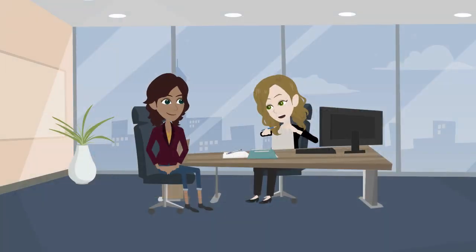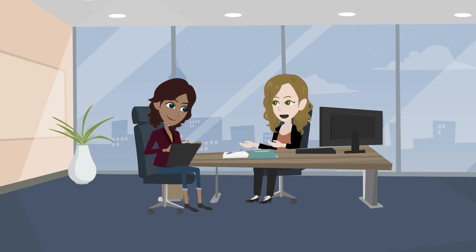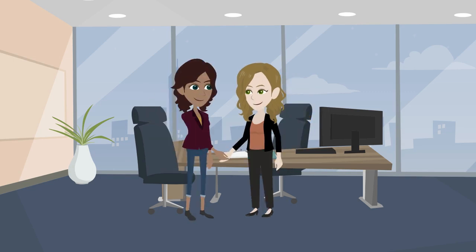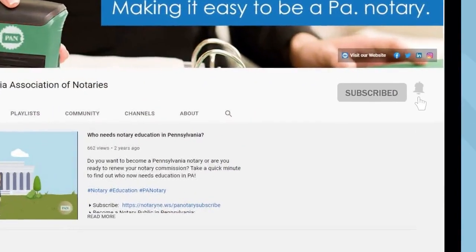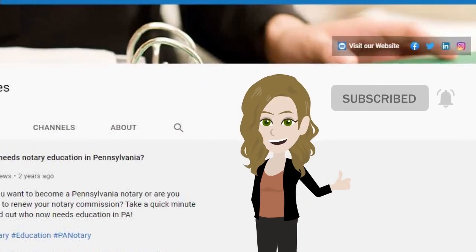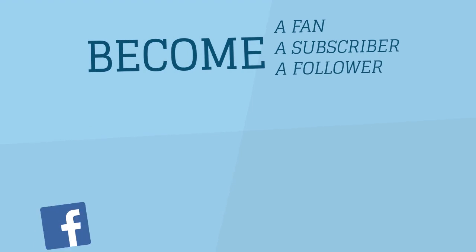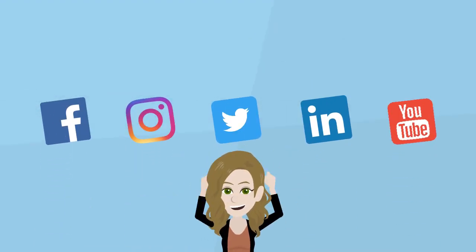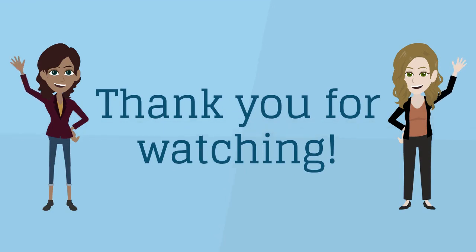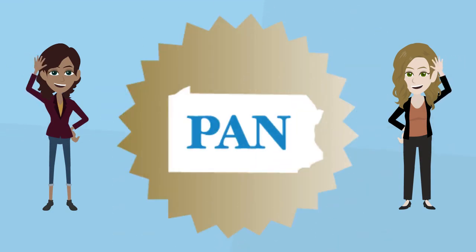We hope this video helped you understand how to properly administer a verification on oath or affirmation. Make sure you subscribe to our YouTube channel and hit the bell icon so you never miss a video from PAN. Stay up to date on the latest notary news by following us on Facebook, Twitter, LinkedIn, and Instagram. Thank you for watching, and let us know in the comments what other videos you want to see from PAN.